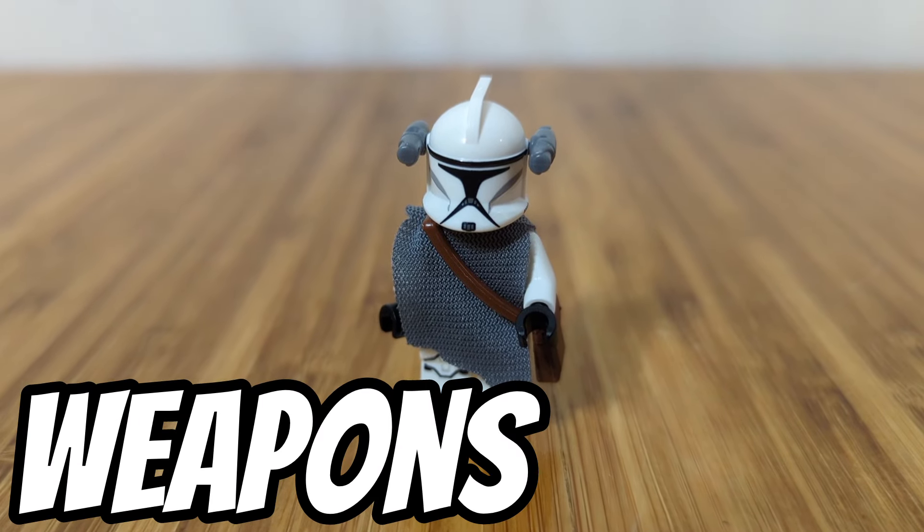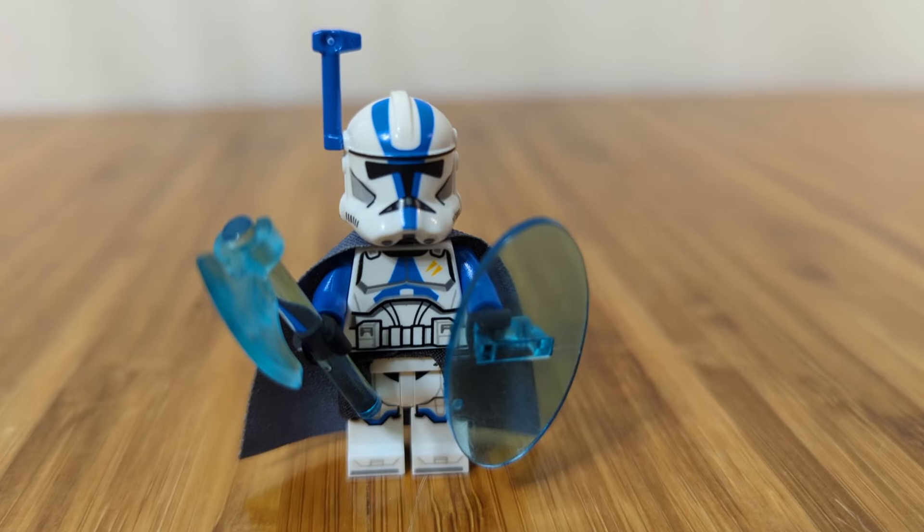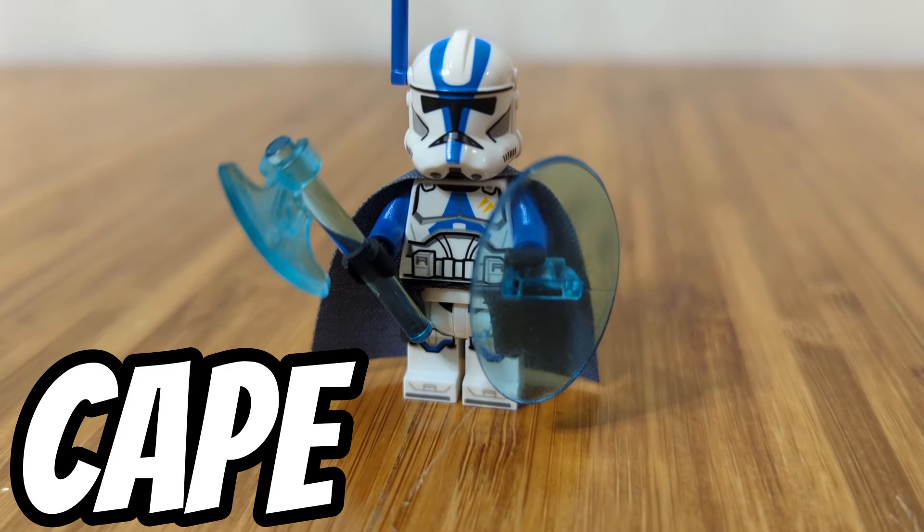Here's another trooper I made with the flamethrower, a pauldron, and a cape. And here's another cool one I made — I used the axe, a shield, and I gave him a cape and a pauldron.